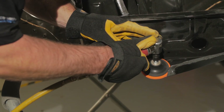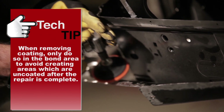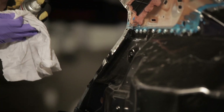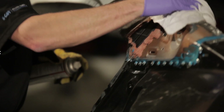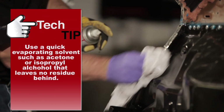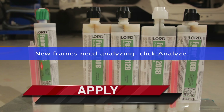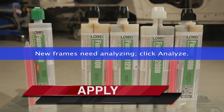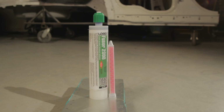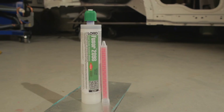Prepare bonding flanges on the replacement panel to receive adhesive. Clean all bonding flanges with solvent. Select adhesive based on size of panel, shop temperature, or OEM recommendation. Refer to the product user instruction sheet, Fuser bead board, or visit Fuser.com for work times.